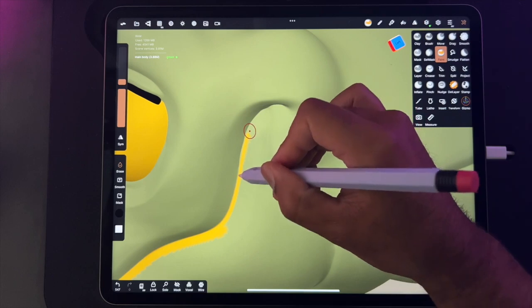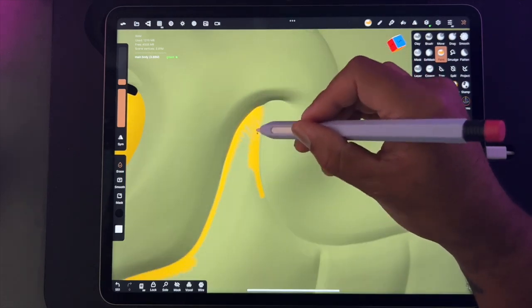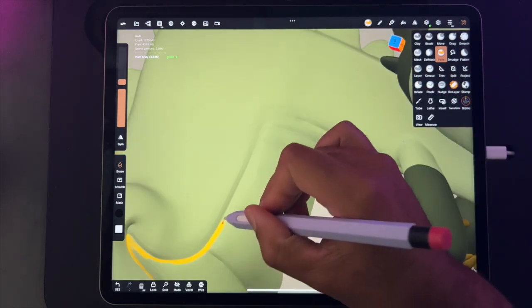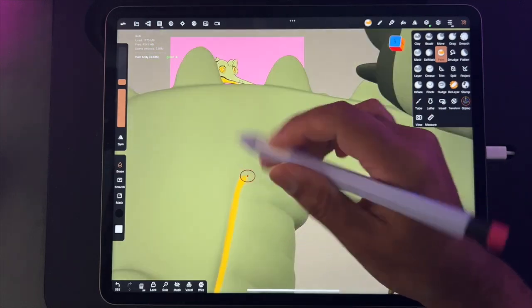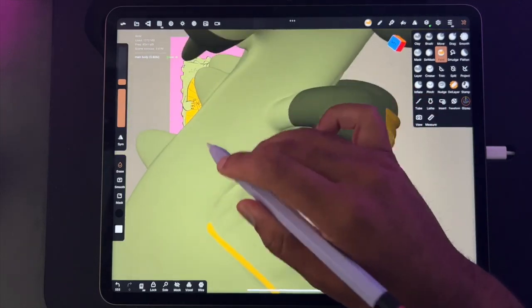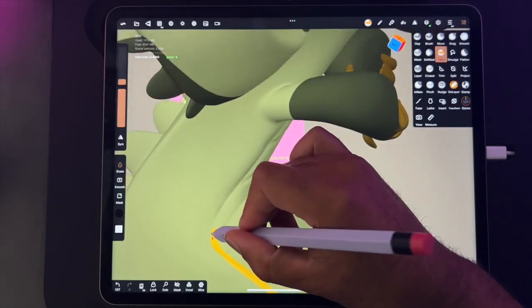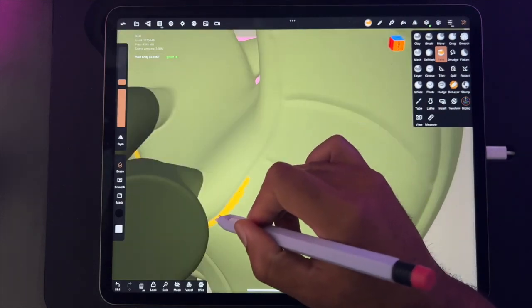Sometimes I'll do two separate parts — for example, the jaw — so the crevice in the middle is very deep because it's two separate pieces. Here it works pretty well, and I did a decent job painting it, which helps show that separation.